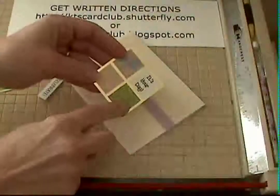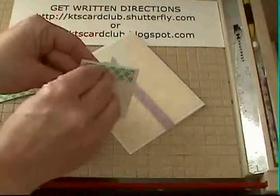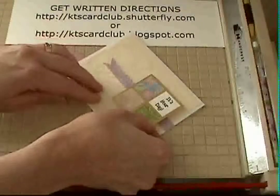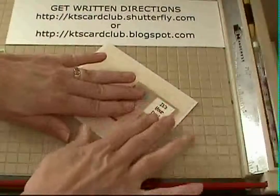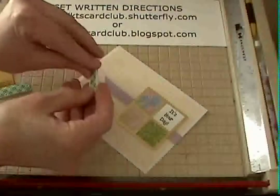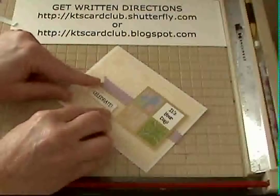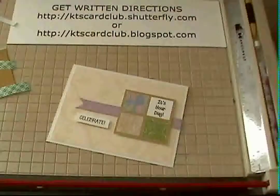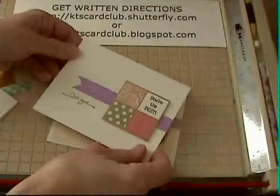With all the one-inch squares added, put foam tape on the back and remove the liner. Place it with the center line right down the middle, aligning the top with the line on your square. The celebrate element also gets foam tape on the back — you don't need to, but every time you add foam tape it adds a little extra dimension. Line it up, make it straight, and press down. There we have a very quick card front.